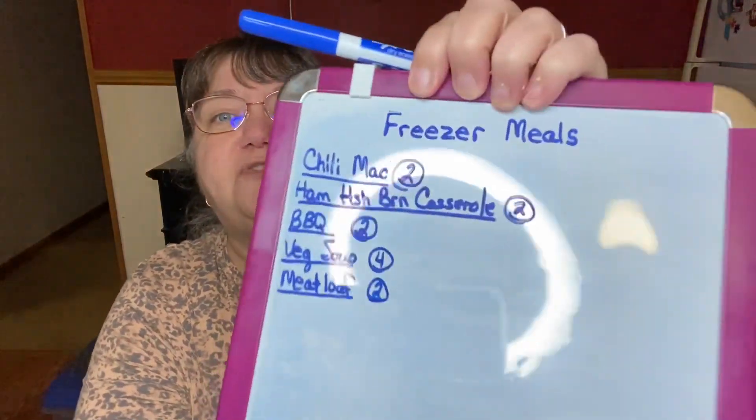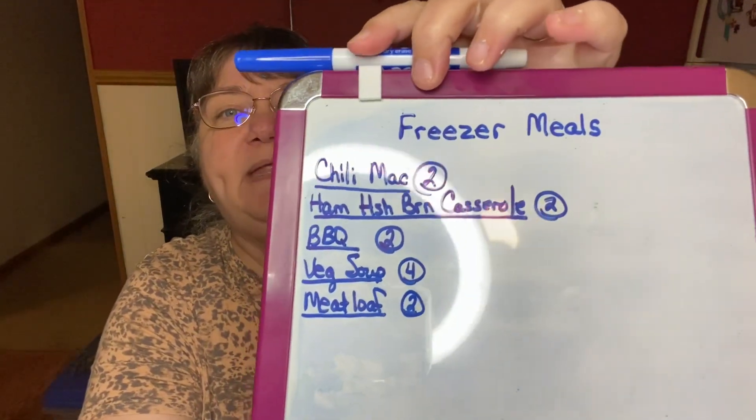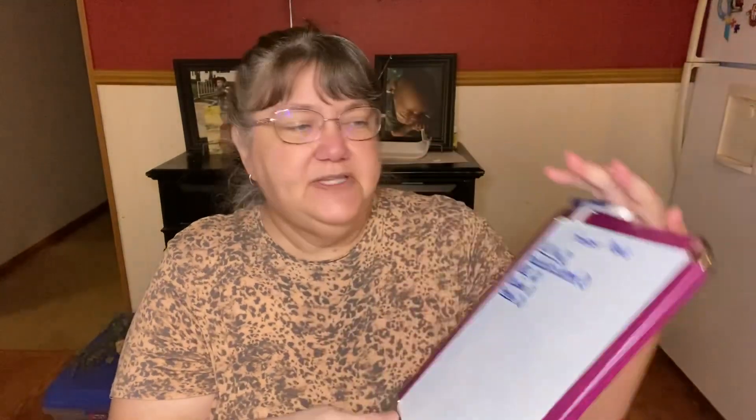I've been cooking along day by day, and I haven't videoed all of my recipes because some of them I know everyone has their own way. I did meatloaf yesterday — I mixed up two meatloafs and put them in my freezer. And over the weekend I made a huge stockpot of vegetable soup. I ended up with two huge stockpots — I just got carried away when I was adding my ingredients. So I have four packages of vegetable soup in the freezer, two meatloafs, two packages of barbecue, two ham and hash brown casseroles, and two chili mix. I'm using my little whiteboard.